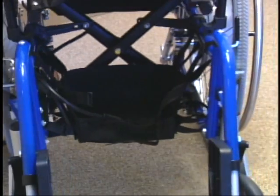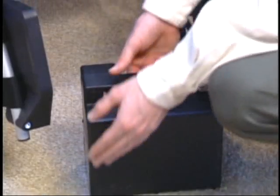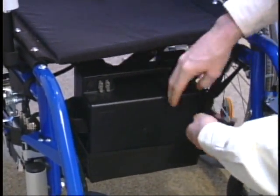With E-Fix installed, wheelchairs remain foldable for easy transportation. The E-Fix battery pack is one of the lightest battery systems in the industry.